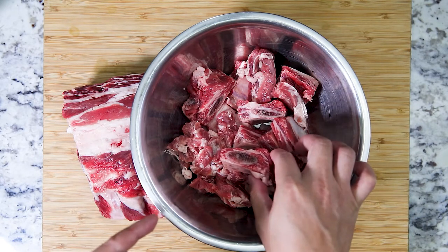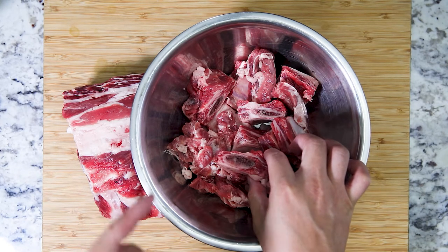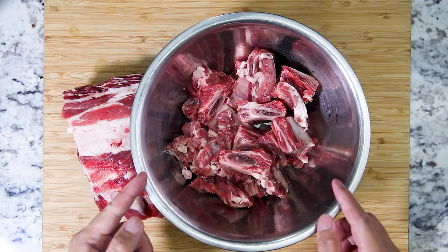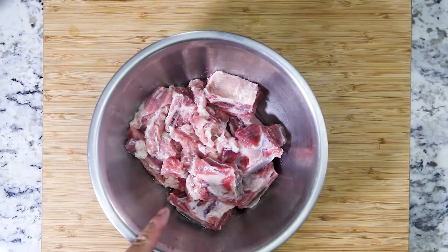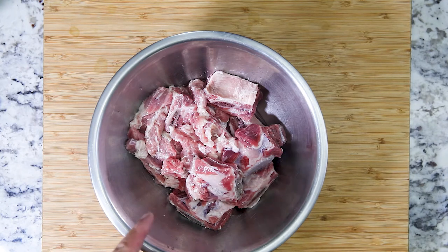If you really want to get the right cut, ask your local butcher to cut it for you properly. With this cut, let's go ahead and wash it thoroughly. After washing for a good 10 minutes, you basically want to keep running the water until the water turns transparent.